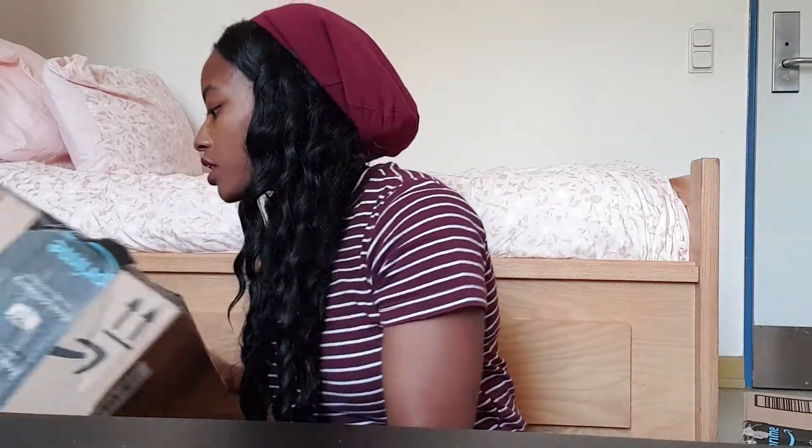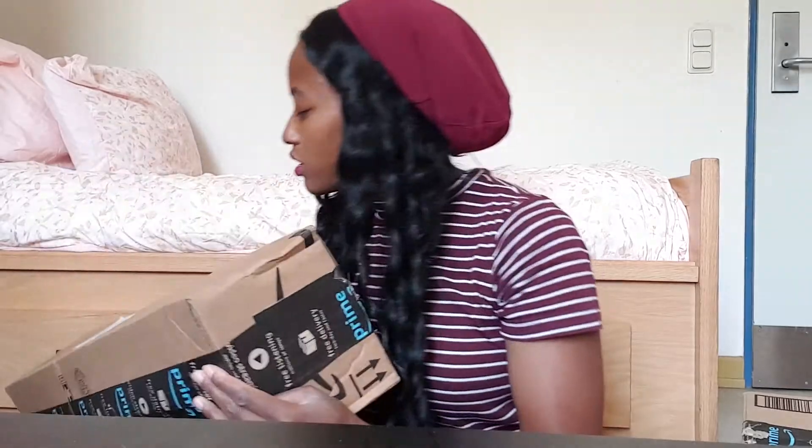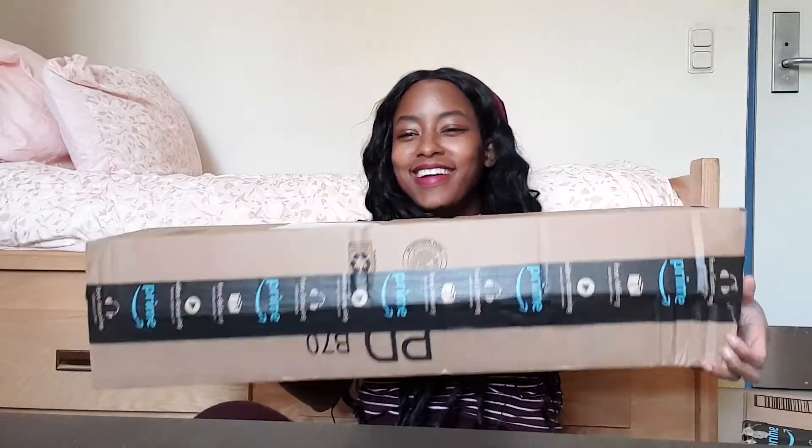Here are a couple things I got from Amazon. I have two packages. So first, this is a super long one, and this is actually windshield wipers for my car.